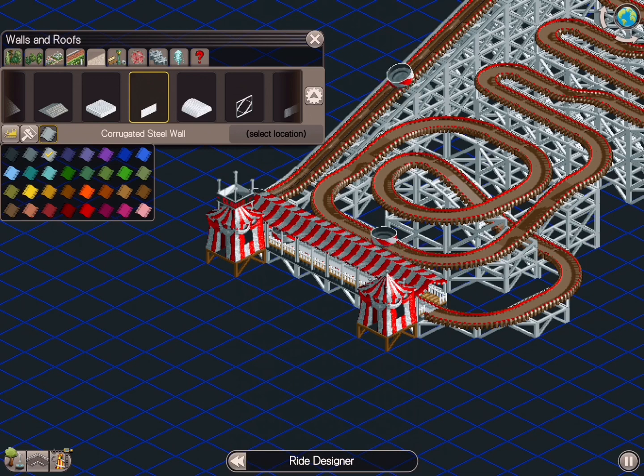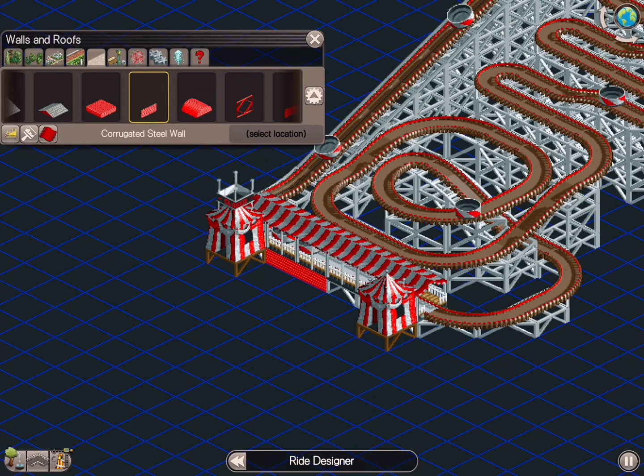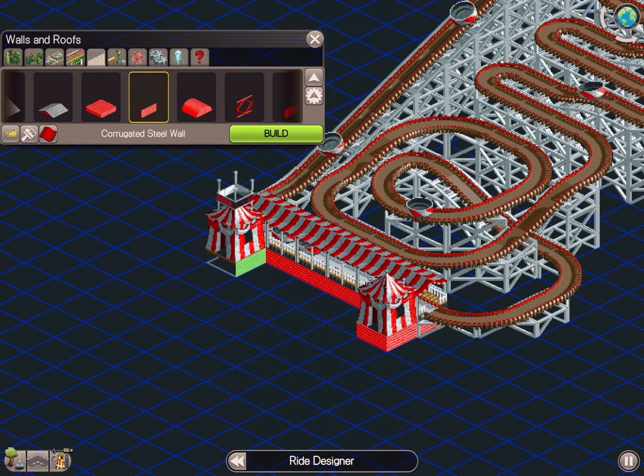I hope you got something from this particular video, because a lot of people — I know when I first started this game, building this coaster wasn't a priority ride for me. It wasn't one of those coasters like, 'I've got to build a Virginia Reel.' But that was 20 years ago when I was 19, 20 years old.